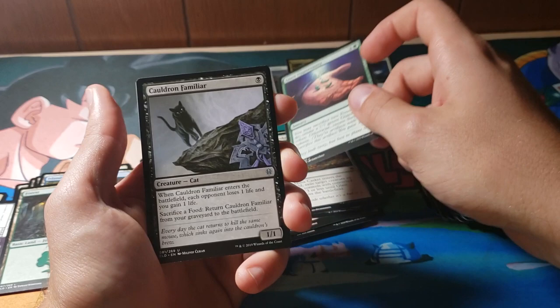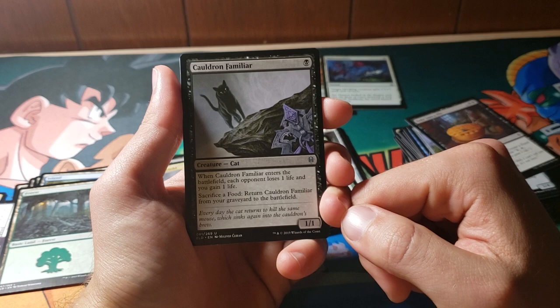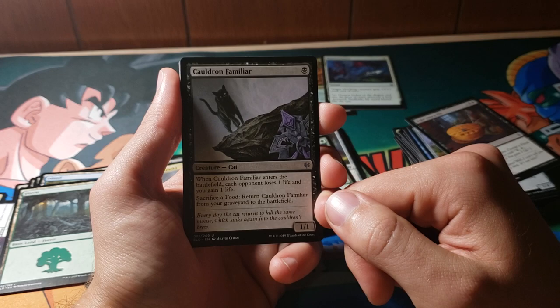Wouldn't be a flavor set with witches and wizardry and knights without a cat. Cauldron Familiar: enters the battlefield, each opponent loses one life and you gain one life. Sacrifice a food to return it from the graveyard to the battlefield. That's not too bad — it's a 1/1, so I'm probably not really going to be interested in giving it food just to come back and probably get bulldozed again. But not bad.